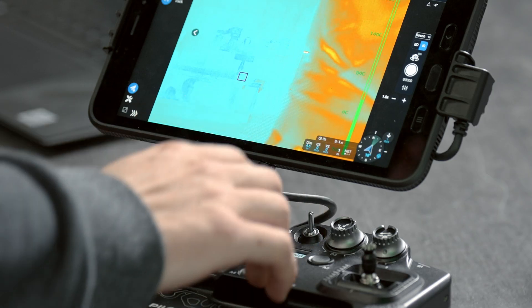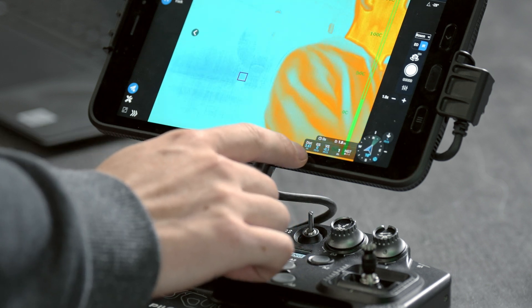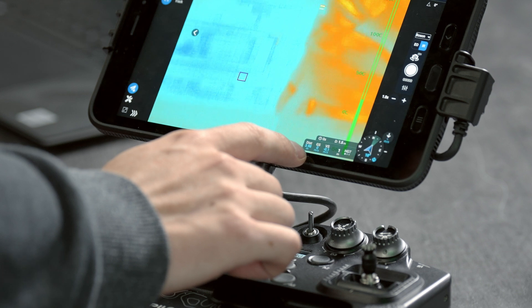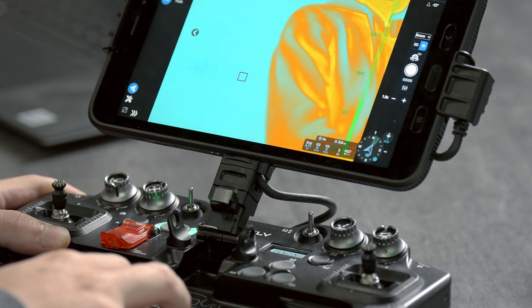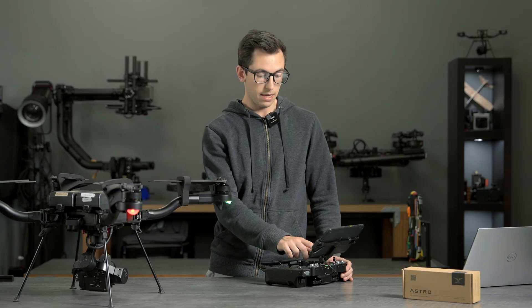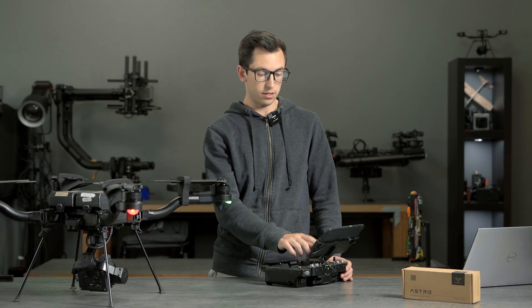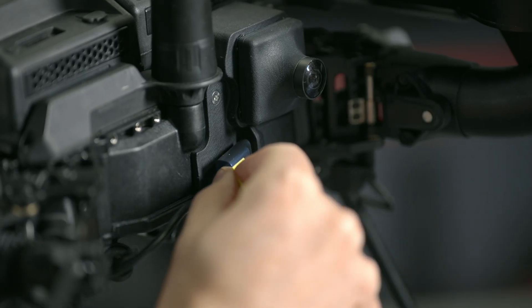Jumping over to the laser rangefinder, you can see that we've enabled the distance output here, so as I tilt the gimbal up and down you can see this is updating. The laser rangefinder that we have in there is capable of doing up to 100 meters of distance, so when you take any images — both on the LR1 or the thermal module — the distance sensor data is saved in the metadata.